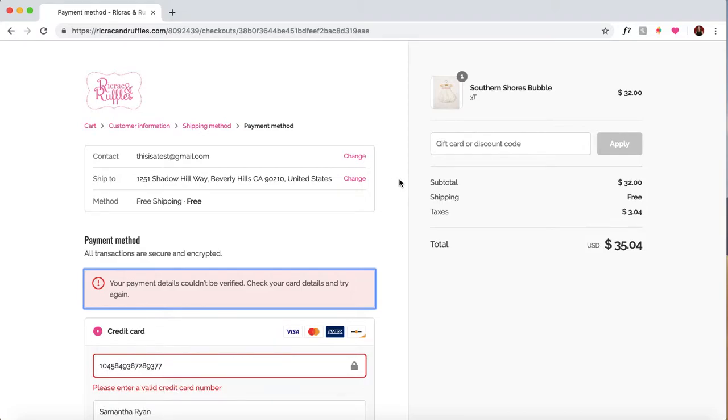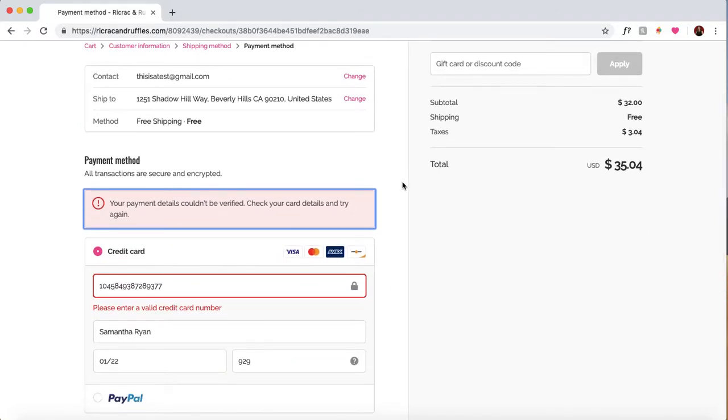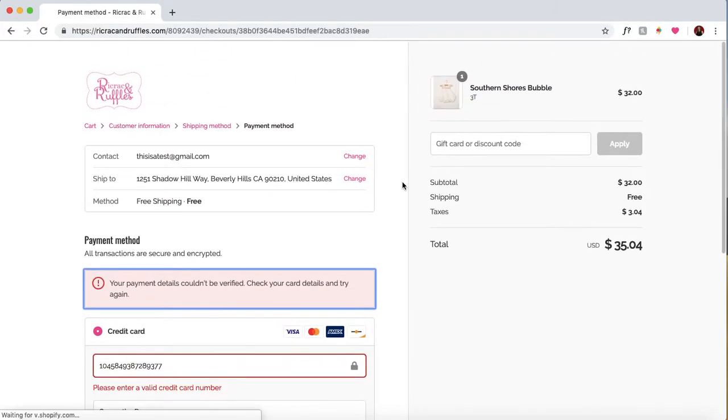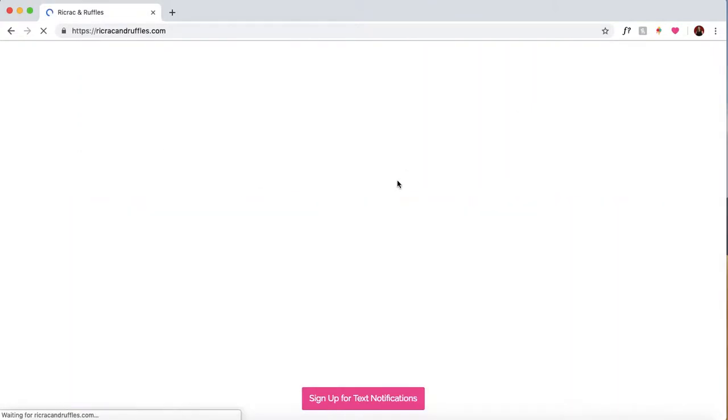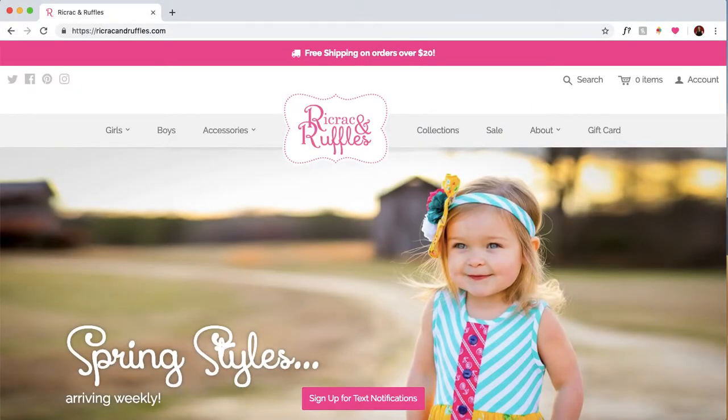Obviously it's not going to actually make a purchase right now — I have to protect my information — but this is exactly how the bot works. I hope this has been a really exciting preview. If you're not already on our list to get updates for the Rickrack releases and beta testing and everything that's going to come out, I will give you guys the link. I hope this was exciting, and if you have any questions, feel free to reach out to us.